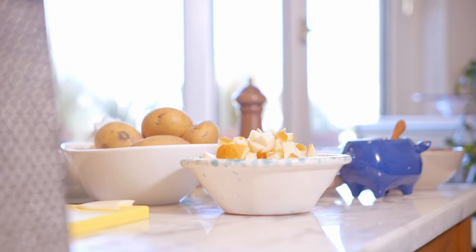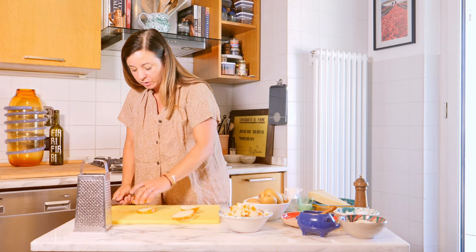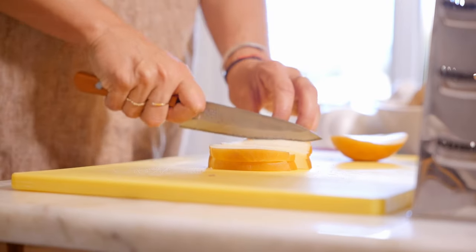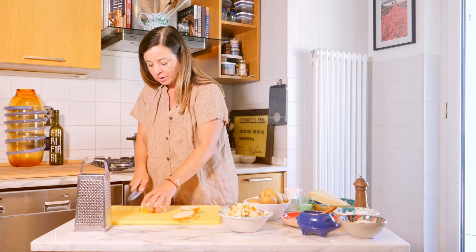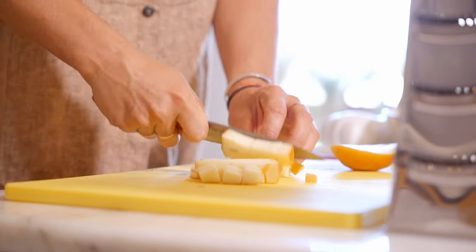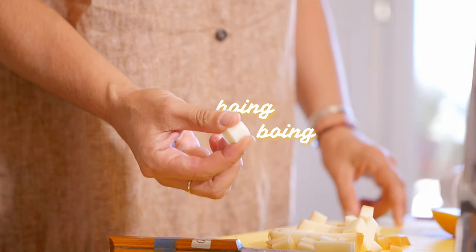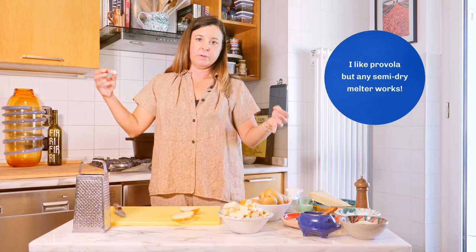If you don't have access to smoked provolone — which every single deli in my neighborhood has — you can just use another melty soft provolone. There's a little bit of semantic difficulty with the way Italian cheeses are labeled abroad. If you ask for provolone affumicata in a deli somewhere else, you might get something that's a little bit harder. What I'm after is something that's very springy and very melty — ideally it'll give you a nice cheese pull, not unlike the filling of a Roman supplì.